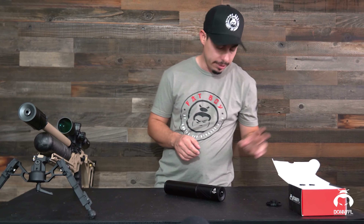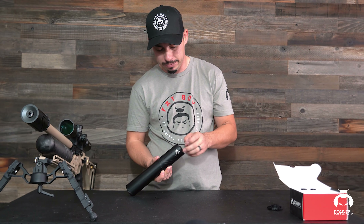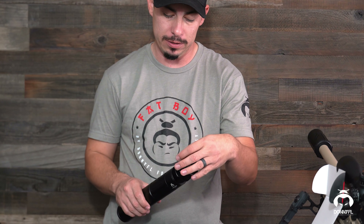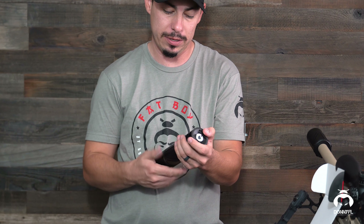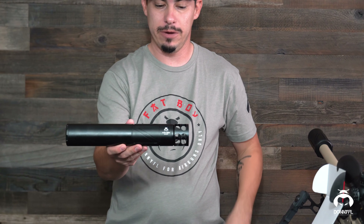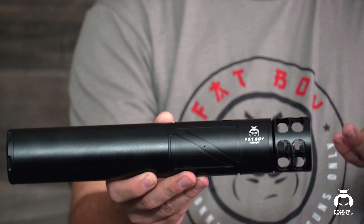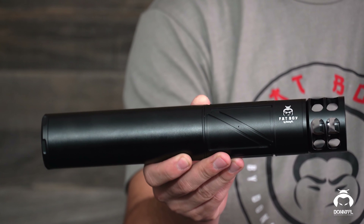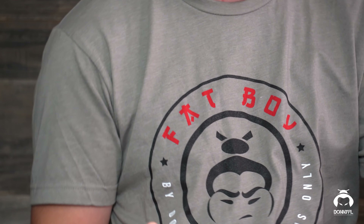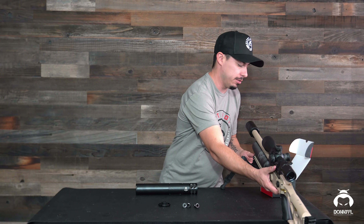We do have another product you guys might have seen off in the corner. I'm going to go ahead and add that product as well. I'm going to remove the front air stripper. Pretty much this muzzle brake is going to go directly on the front end of the Fatboy. Now we got a muzzle brake on our Fatboy — it looks really nice, it works really, really well. If you guys want, I can take this one off and put it on the Crown so you guys can see what it looks like with it on.